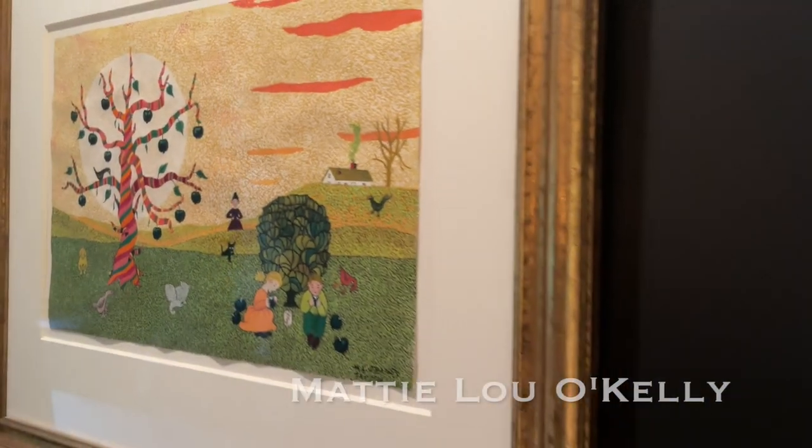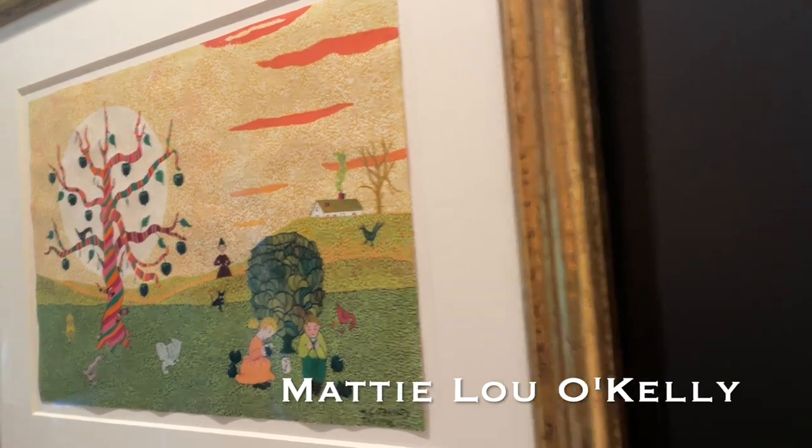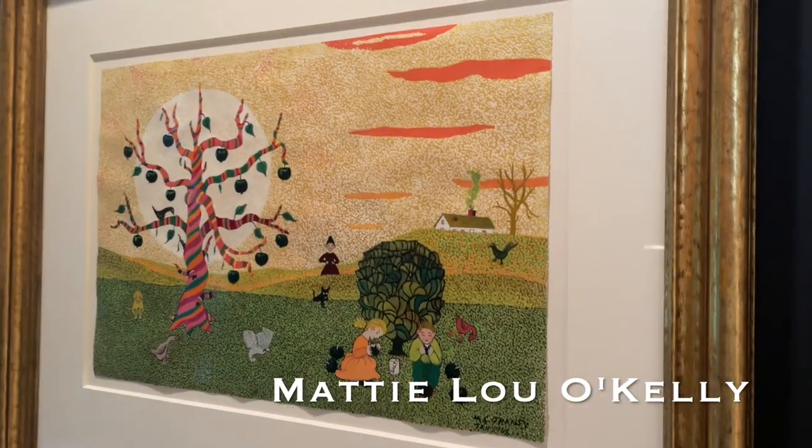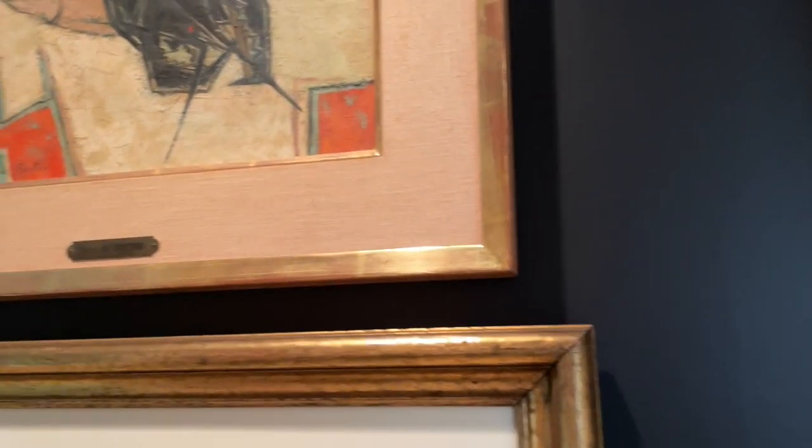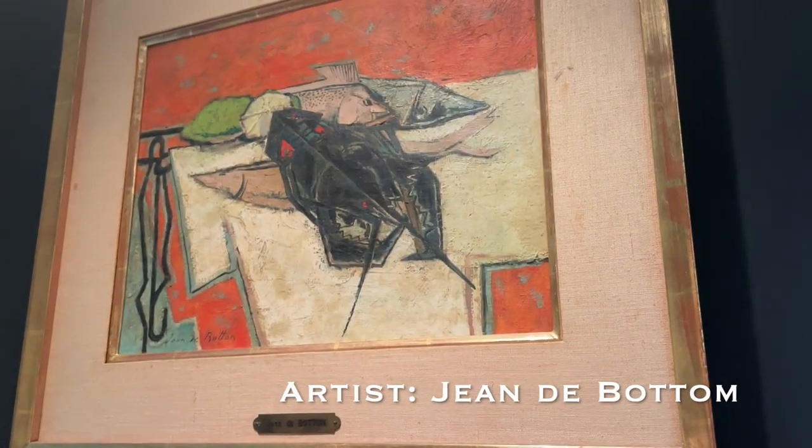Maddie Lou O'Kelly. O'Kelly. Maddie Lou O'Kelly. Love that name. Yeah, she's pretty famous. And this guy's got a little plaque, this painting.